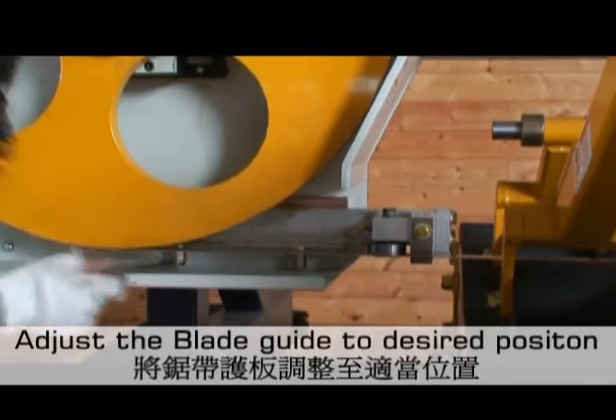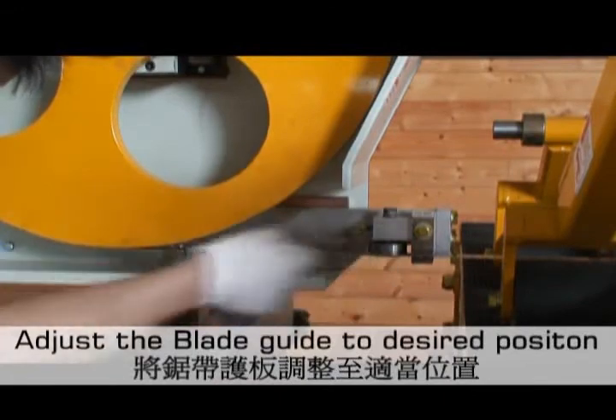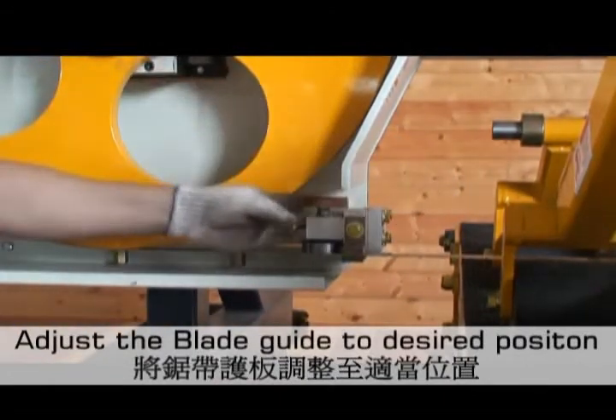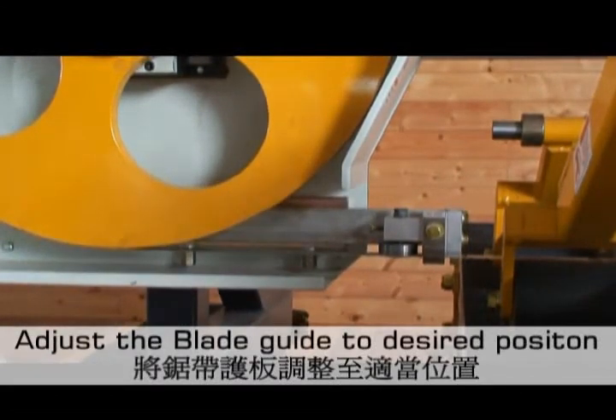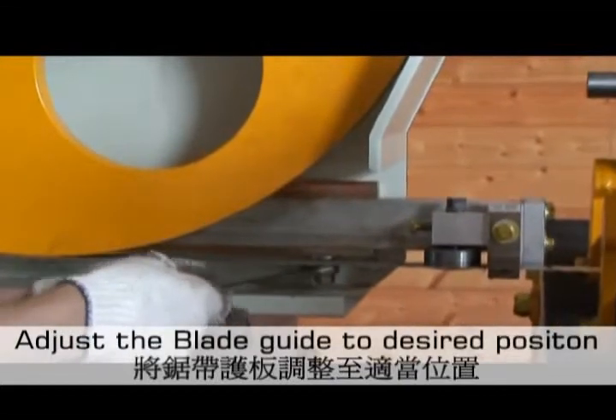Loosen two fasteners to move the horizontal blade guide adjustment, to reduce the amount of unsupported bandsaw blade during operation. Be certain that this adjustment is slightly wider than the largest piece of feedwood being cut, to avoid jamming of the feedwood.